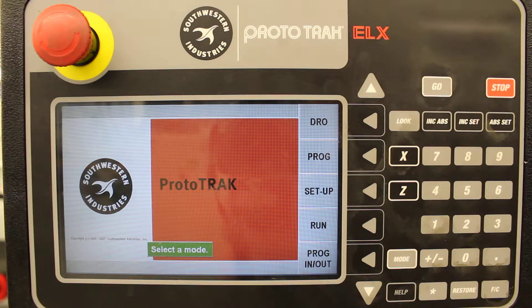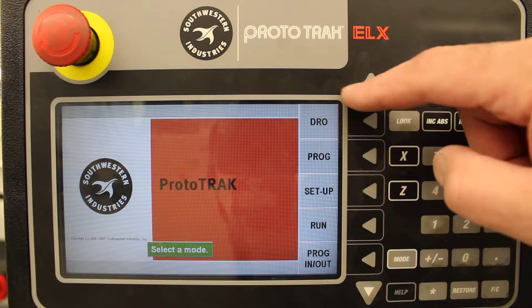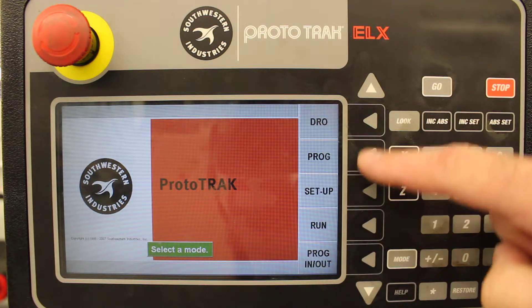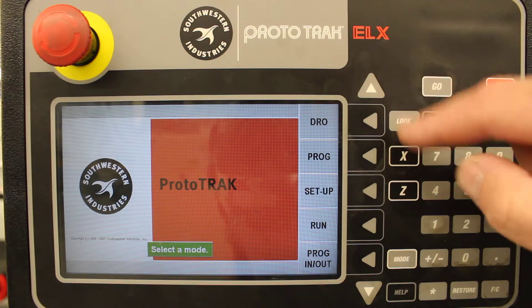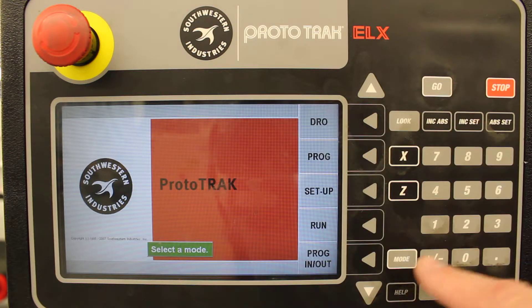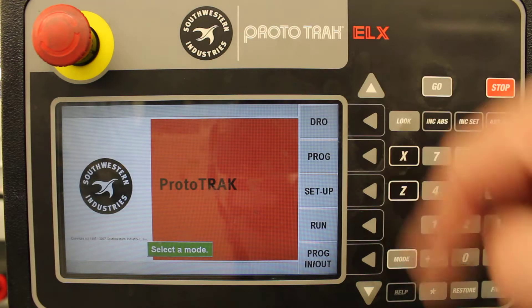When you start up the Prototrack, you should see this screen right here — the main screen. It's got all the different functions listed down here with the keys next to them. DRO is what you're used to using. What you're going to use today is the programming mode — it says PROG. So if you're not on this mode screen, make sure you press the mode key. If you're somewhere else, press the mode key and it'll bring you to this screen.